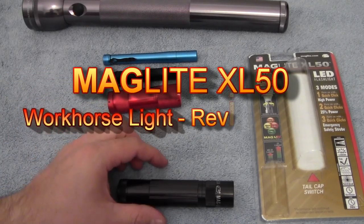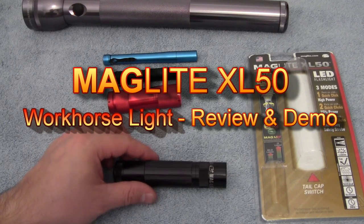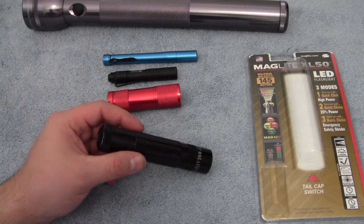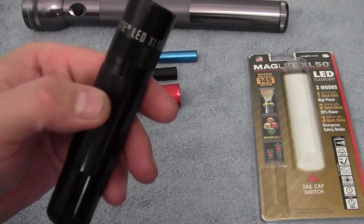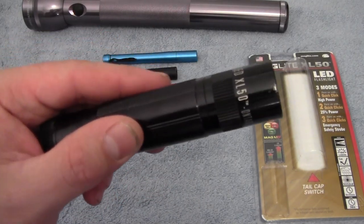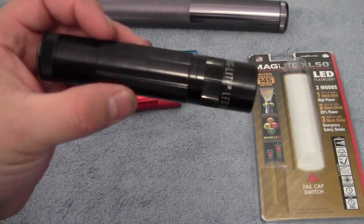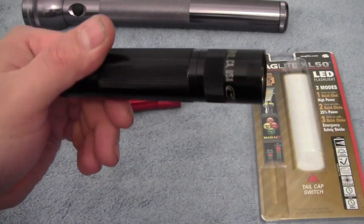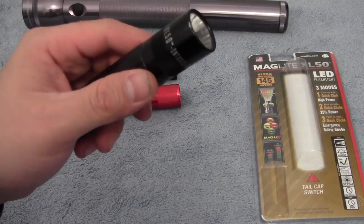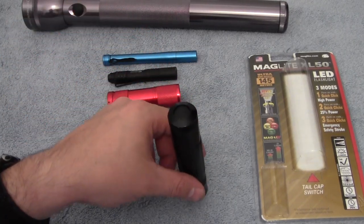Hey everyone, Drew from Top City Gear here. Just wanted to talk a little bit about this flashlight that I've actually been using for about the last 9 months to a year — can't remember exactly when I got it. But it is the Maglite XL50, and it's actually a pretty good light. I first found out about it through Sucha's review of it here on YouTube and thought it would be a good buy at the time, and it actually turned out to be one of my favorite lights.